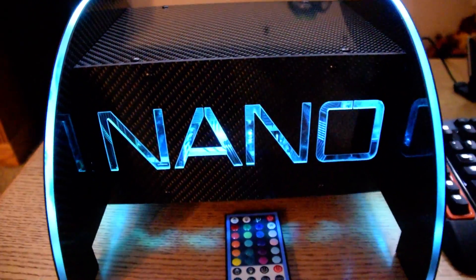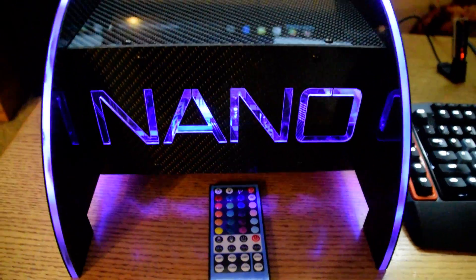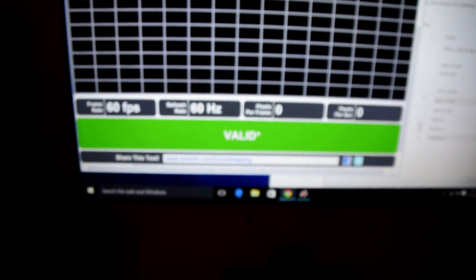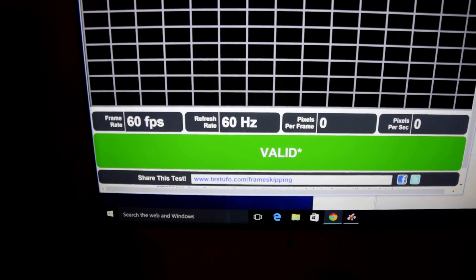I've got my 70 inch 4K TV up here — this is a Vizio P-series 70 inch. We can see right here 60 FPS, 60 Hz, and the resolution.